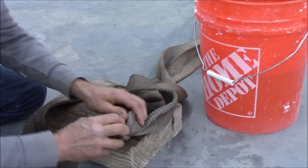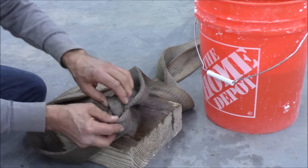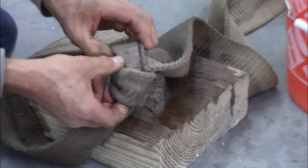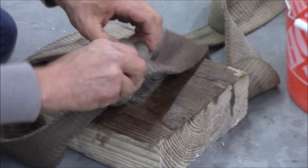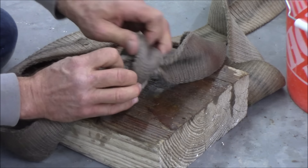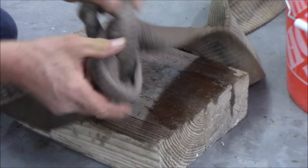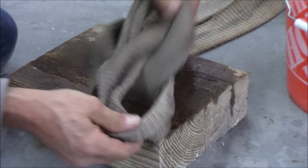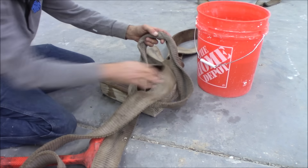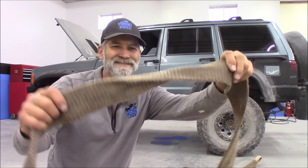There we go — that definitely helped. Look at that. See how much motion we're able to get out of that right there? I'm winning this. Oh yeah, there it is. Nice. All right — I don't believe it. Well, I do. I'm just that stubborn. All right, we got that out of there.